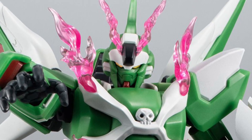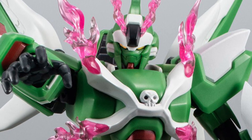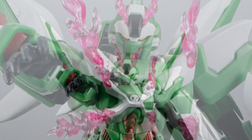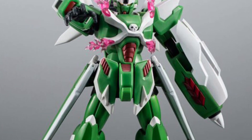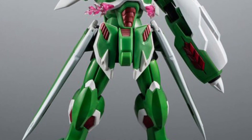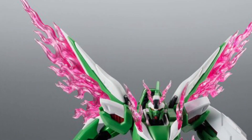Crossbone Gundam Dust version number two has been revealed, and pre-orders open up this coming Friday. Pretty cool looking actually, not bad. A lot of green in this guy with a little bit of pink mixed in with white as well, so some variant colors to definitely break up the action on this figure.